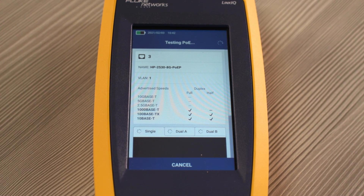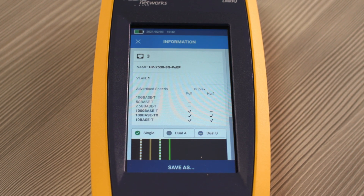When I have used the LinkIQ to connect to the network, it's given me really useful information: that the cabling is correct, it's of the right length, it's connected to the right switch, and it's also on the right VLAN.